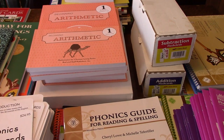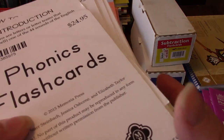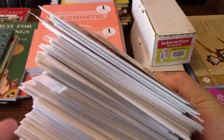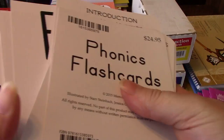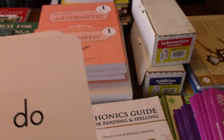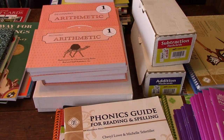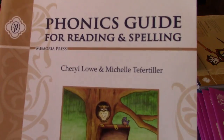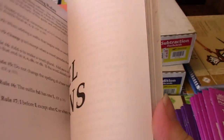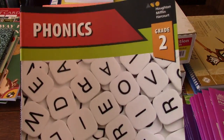Then there's a giant stack of flash cards, which should have been in your kindergarten kit. It has the alphabet and different blend flash cards — they're pretty neat and good quality. Then there's the phonics guide for reading and spelling, which will tell you when to incorporate your flash cards and when to incorporate the phonics book.